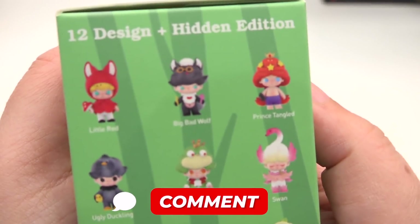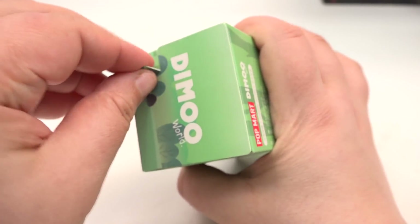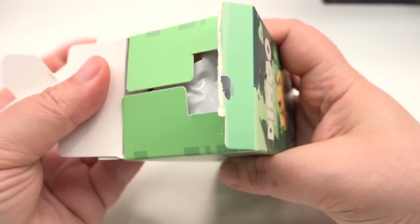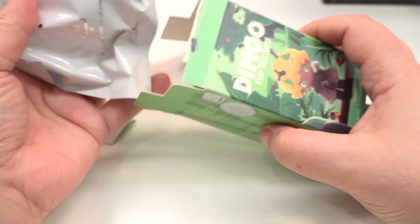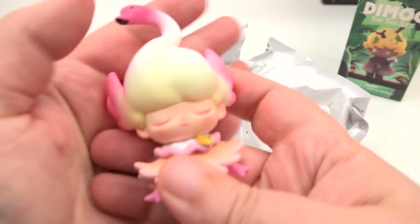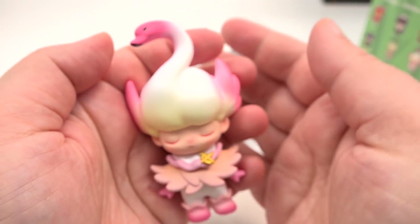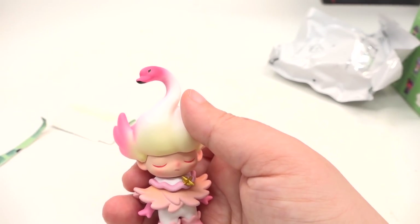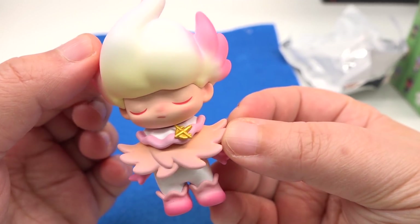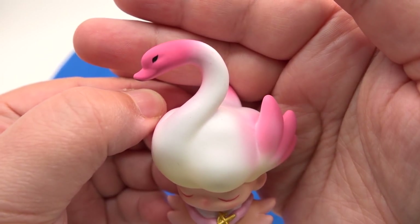Let me know in the comments which character you want the most — let's hope for the secret character! We have four to unbox. And of course, we're not going to peek at the spoiler card. All right, what have we got? The swan — I was like 'the flower fairy?' — they kind of do look the same because of the colors. Let's get a darker background with my felt.